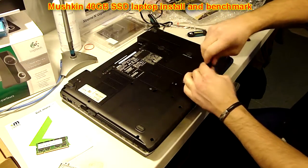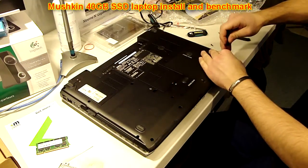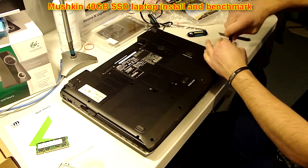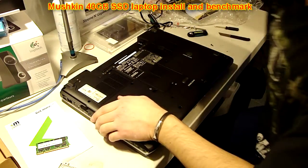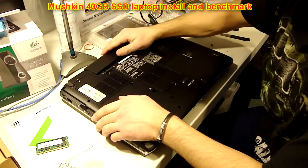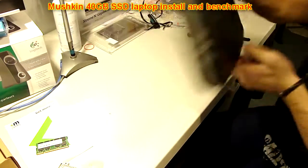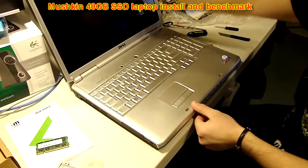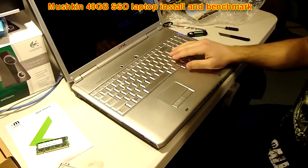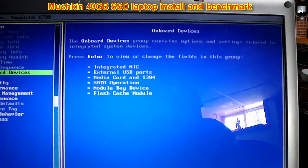I'm going to install my RAM and then I will install Windows. But just to show you — to see if the system is going to recognize the drive — we're going to boot up into the BIOS and see if it recognizes it. Turn it on and tap F2 to enter BIOS.